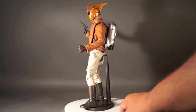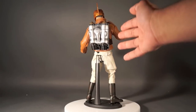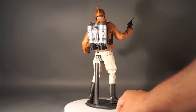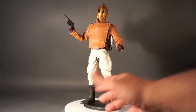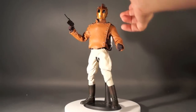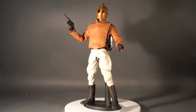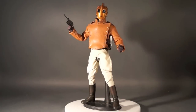Here we go — the figure from up front, turning him around, side view. The very nicely detailed movie version rocket he's got on his back, and back up to the front. I would show you what he looks like with his helmet on, but the helmet doesn't come off and there's no real head underneath. So let's grab this guy up, take him over to the couch, and do a review.